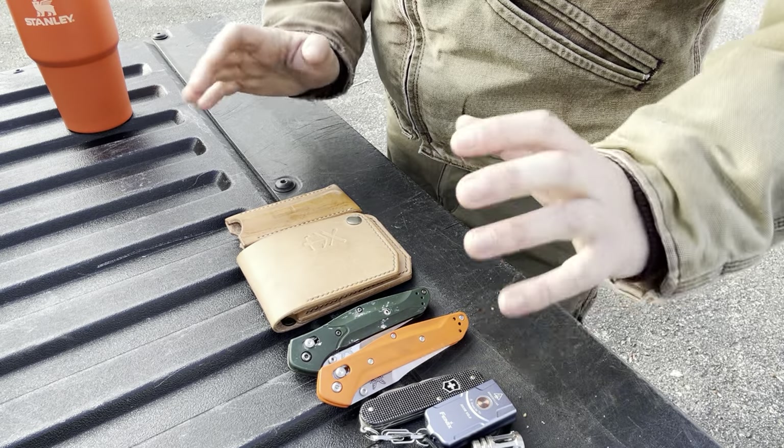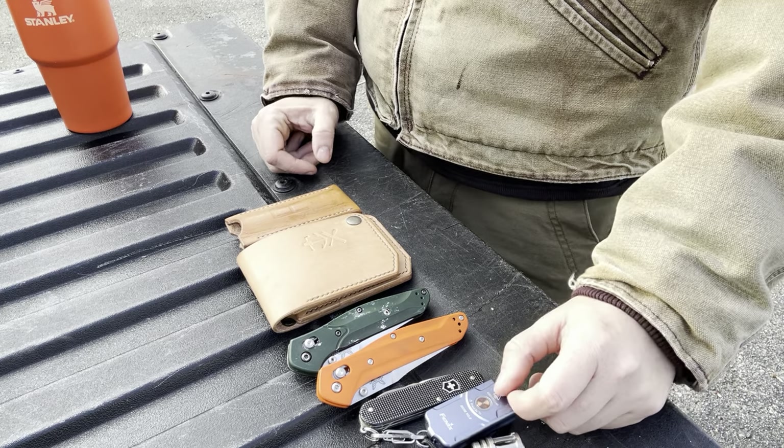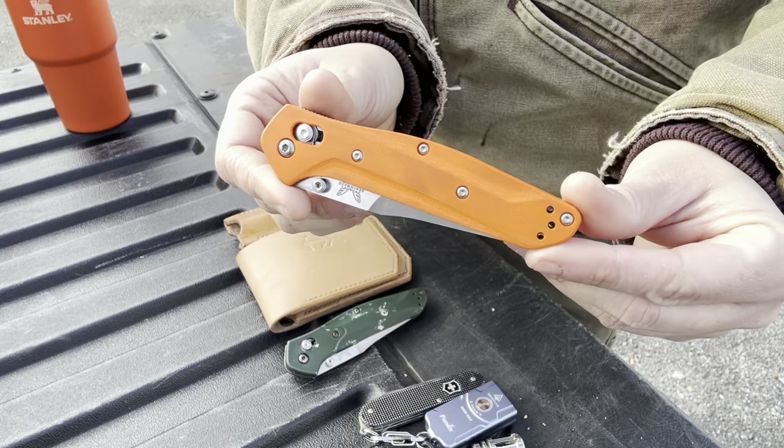Good morning fam! Welcome back to Erica's EDC. It is a beautiful Friday here in New Hampshire and we are going to talk about the update of the test items for December.